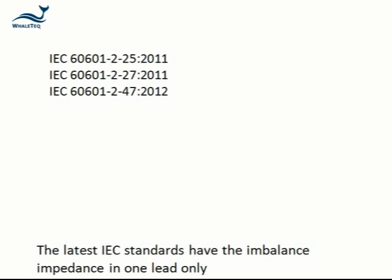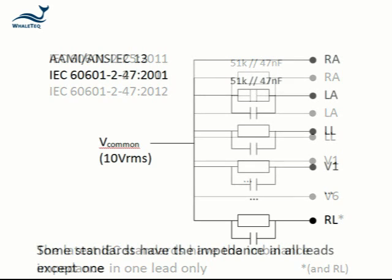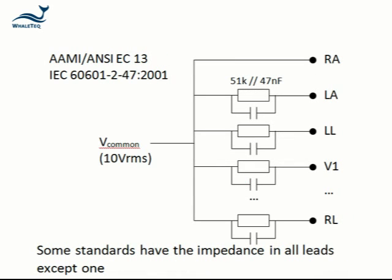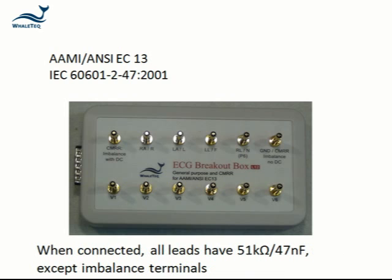The latest IEC standards test with an impedance in one lead only to create an imbalance condition. Some standards such as AIME EC13 and the first edition of IEC 60601-2-47 have an alternate configuration where the imbalance is created by having the impedance in all leads except one. This alternate construction can be achieved by using the general purpose ECG breakout box. When it connects to the CMRR box, all leads have the 51k 47 nF connected to the inner shield except for the imbalance terminal.